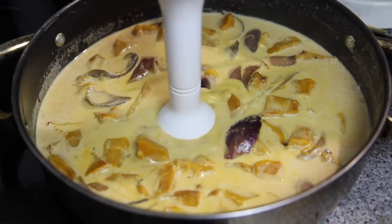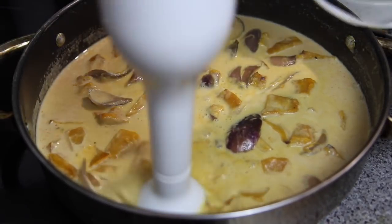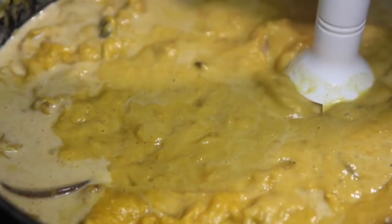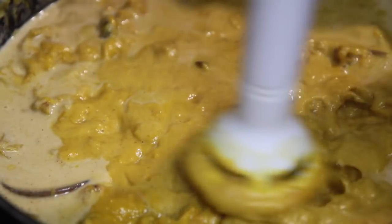We're then going to take that off the heat and give it a good blitz. Now of course if you don't have one of these handheld blenders you can pop it in a regular blender and simply blend until everything is broken down and the soup is thick and creamy.